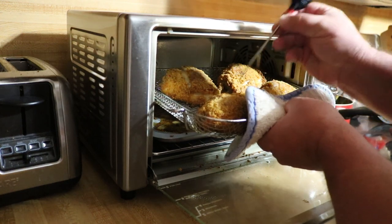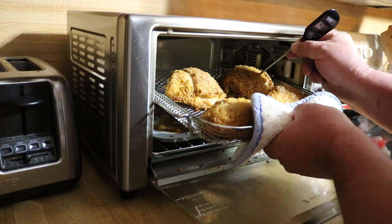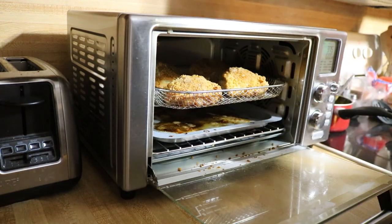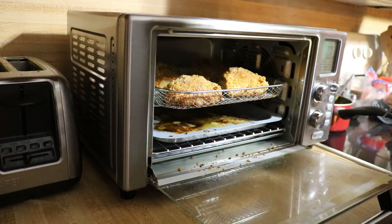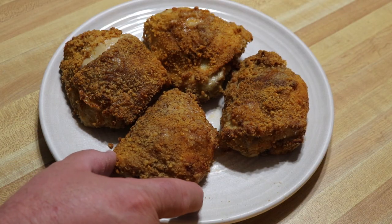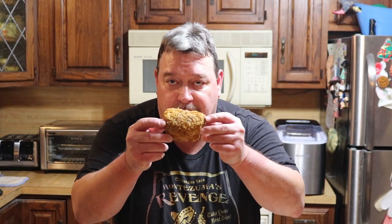We are done — definitely 180 degrees. We went over what I was going for but that's all right, looks good. All right guys, let's get these out of here, plate them up, and get this thing a taste test for you. Would you look at that beautiful thing — look how golden brown that is. That looks delicious, guys.